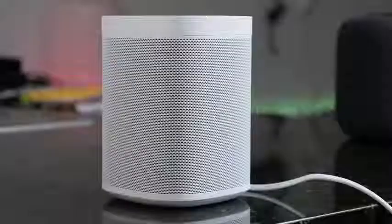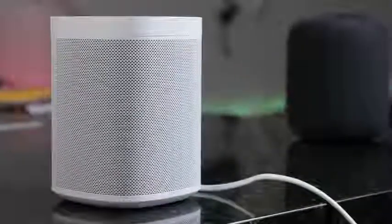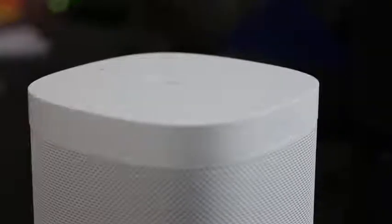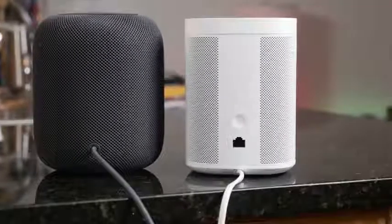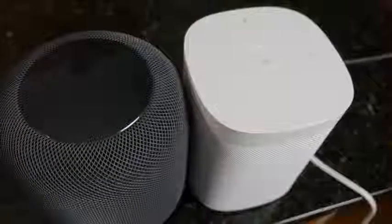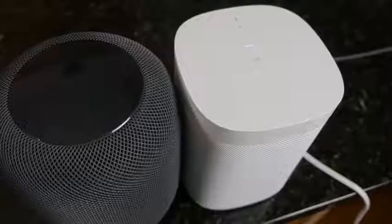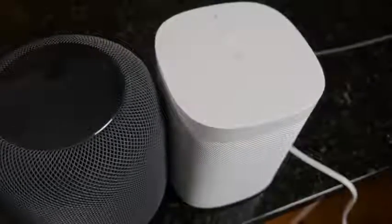Moving over to the Sonos One — the Sonos One is more of a cuboid shape. You've got a couple of controls around it: your mic mute button, your play and pause in the center, and your volume up or down on each side. It's not really labeled that way, but you can guess what it is. And you've got an LED indicator in the center. That's what you get in terms of the physical design of the Sonos One.